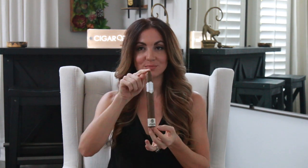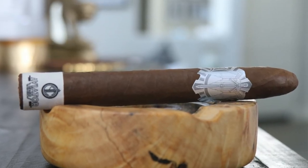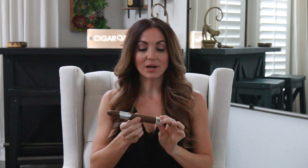I let you guys vote and it was a landslide win for the Aviator Series by Principal Cigars. This came in my August box of Luxury Cigar Club, and I did the unboxing - in case you missed that video - and asked all of you watching to vote for which of the cigars you wanted to see reviewed the most.